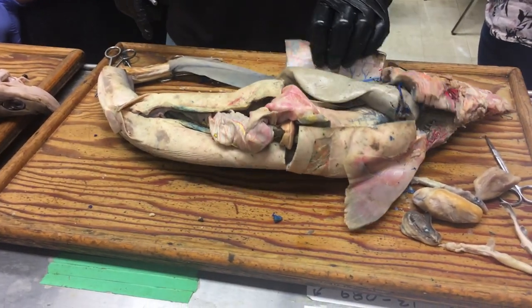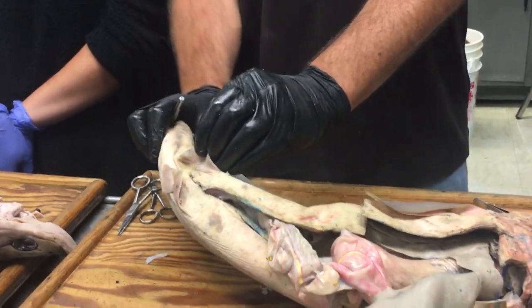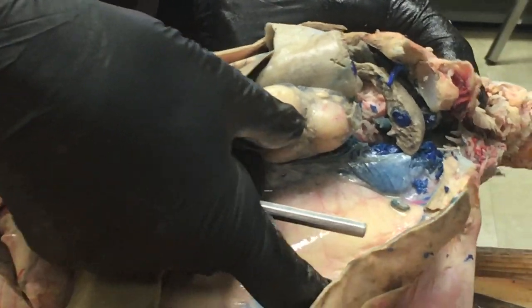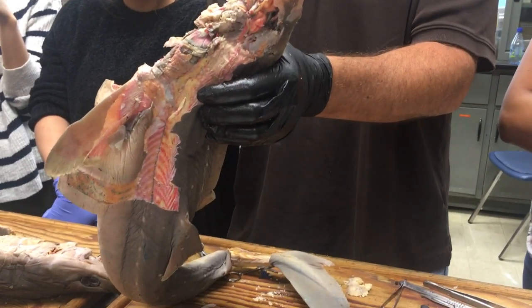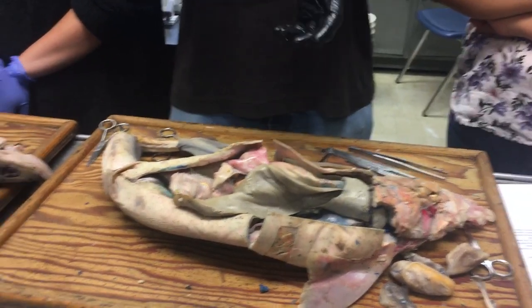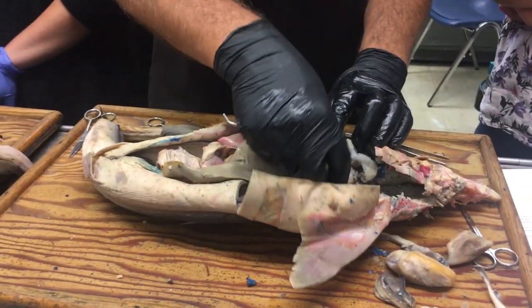Gonads — testes and ovaries. This is a female shark. If we look up at the front end of the body cavity, you can see this organ right there — that would be the ovary. Ovaries are always going to look like they're full of eggs, to a greater or lesser extent. The eggs can be of different sizes depending on what stage of the reproductive cycle they're in.